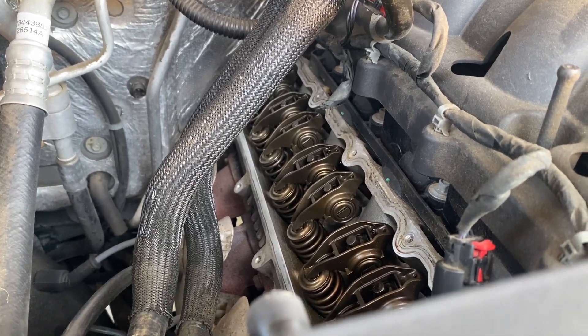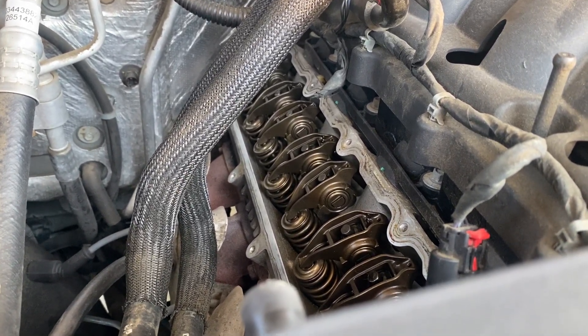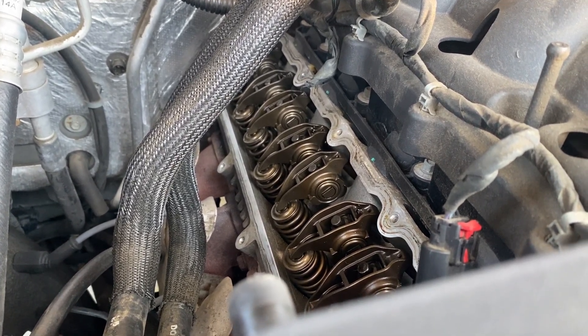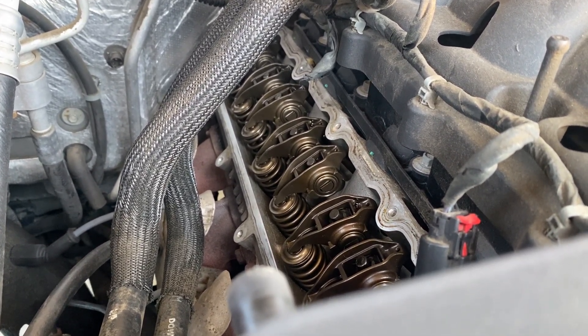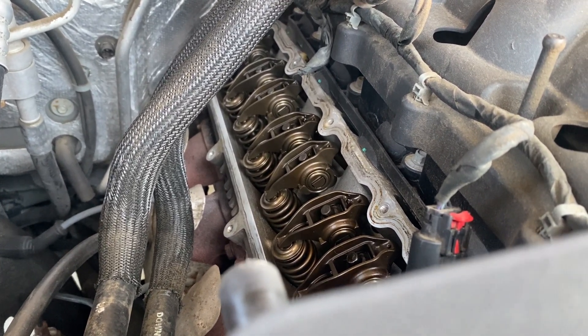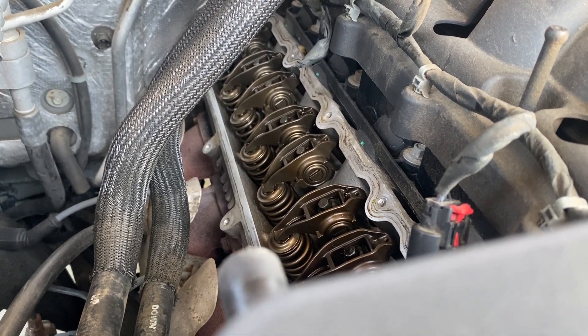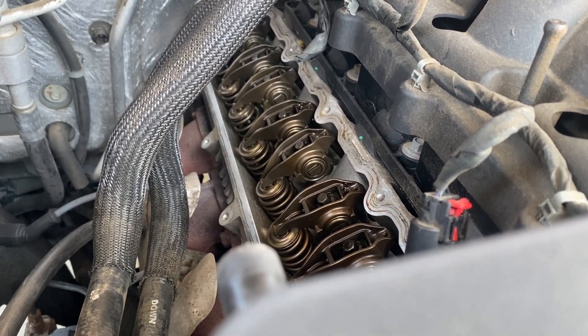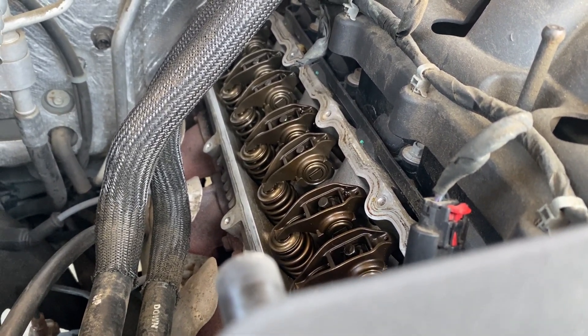After swapping the spark plug, spark plug wire, and ignition coil without curing the problem, we went ahead and popped the valve cover off. On the passenger side it's pretty easy. One tip though: remove all the coils, because some of the valve cover bolts are hidden underneath where the coil lives.